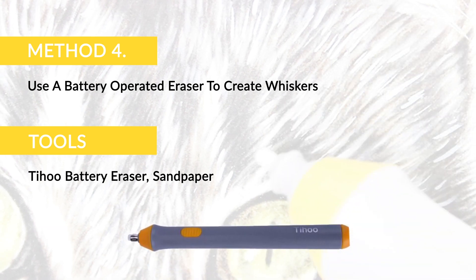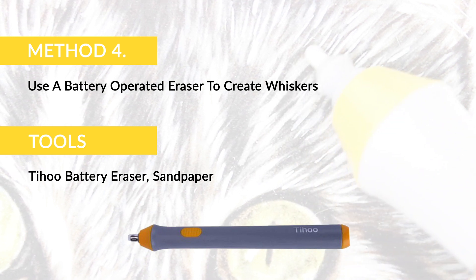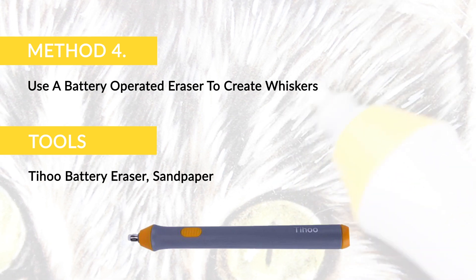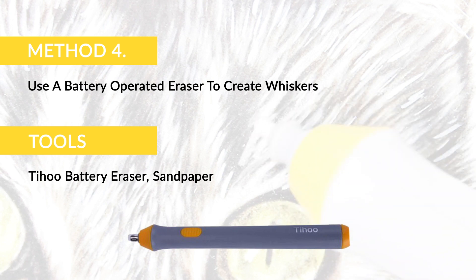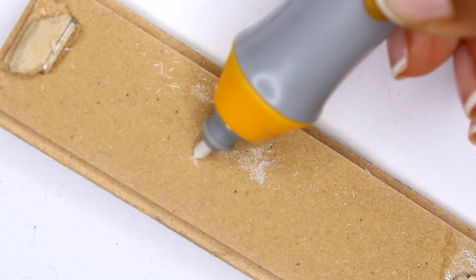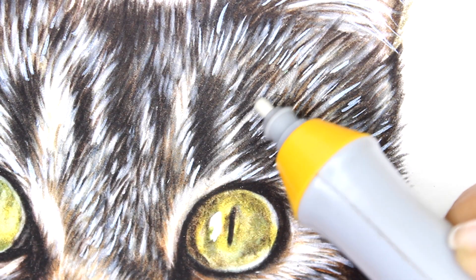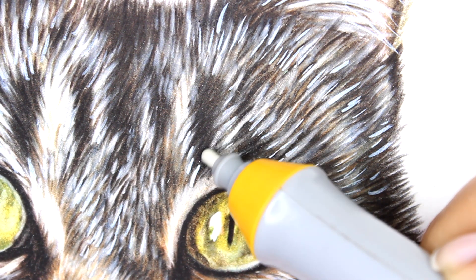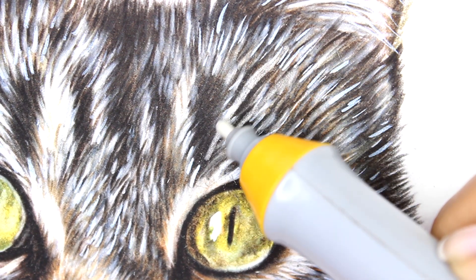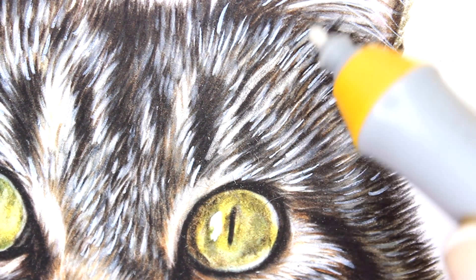Similar to the slice tool method, you can use a battery operated eraser to create gaps for whiskers. Unlike other erasers, the Teehoo has a very small and narrow end which means it is perfect for creating those big white whiskers. First you need to create a finer point on the eraser by sharpening it on sandpaper at a 45 degree angle. Using a smooth back and forth motion you can gently erase through most of your layers of pencil, revealing neat white lines. I have found this to be the perfect method for creating thick white whiskers and highlights in the eyes.